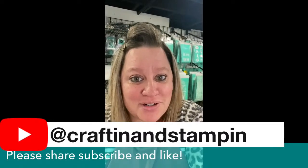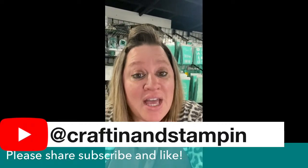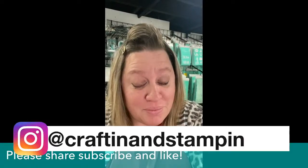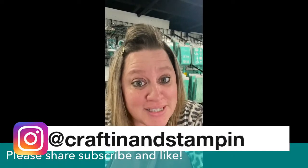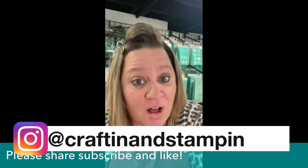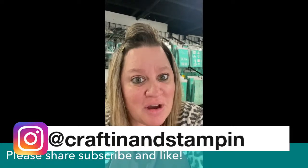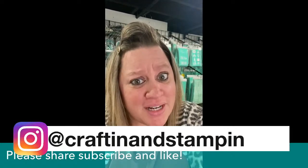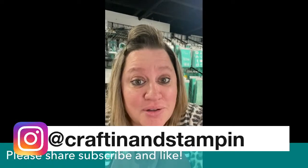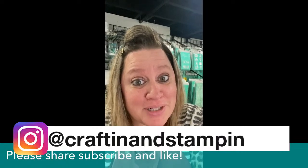Don't worry about seeing the Club Couture transfer right now — I'll be showing you once we start the live. You'll also gain access to my private Club Couture VIP group where I create three additional projects every single month to give you the most bang for your buck. You'll also get bonus flat rate shipping of $4.95 in the U.S. and $9.95 in Canada, plus exclusive offers and deals directly from Chalk Couture each month.